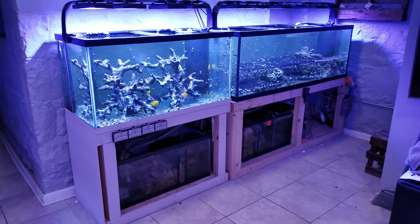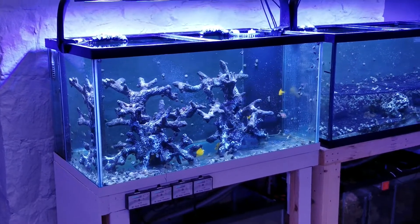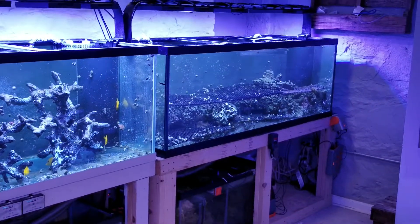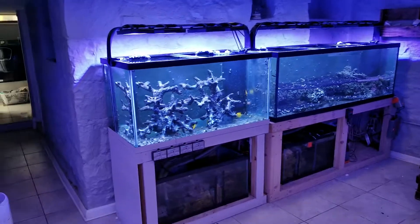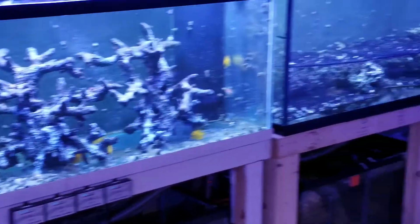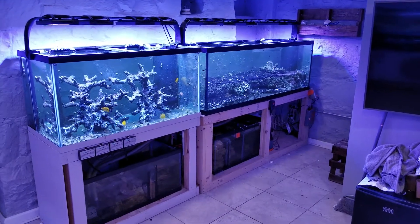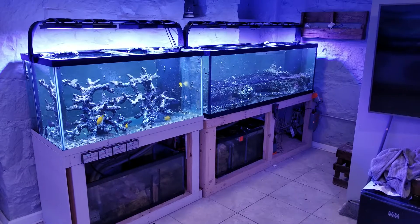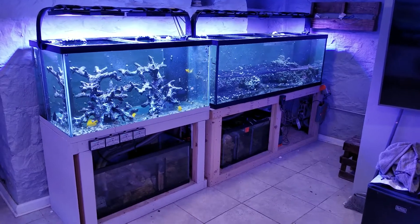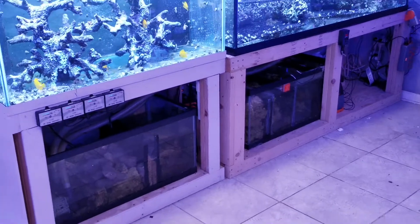Just going over the two tanks. This is a standard 120 gallon tank and this is a 180. I started with the 120 on its own and figured I had all the space so I might as well build onto it. So I got the 180, built the stand, and then attached two 40 gallon breeder sumps. I'll show you how that's hooked up in just a moment.